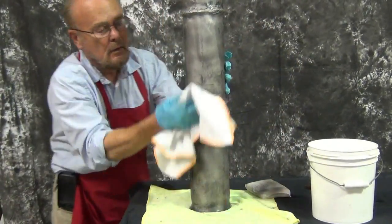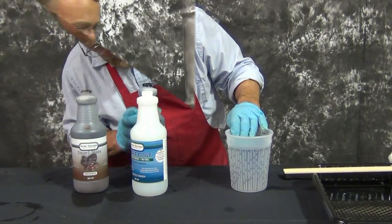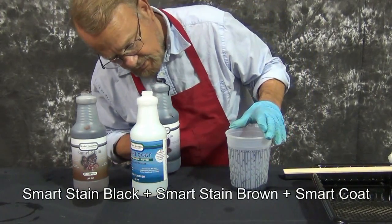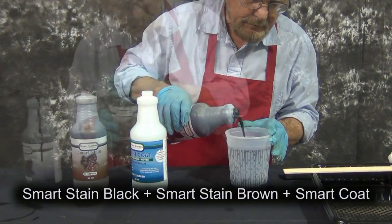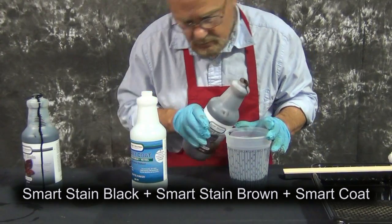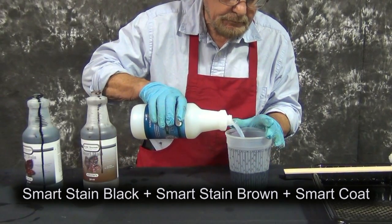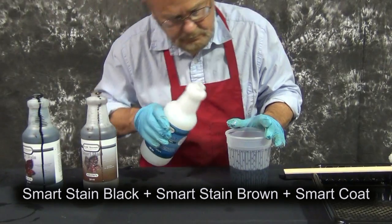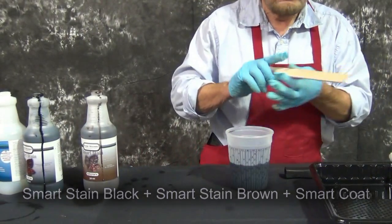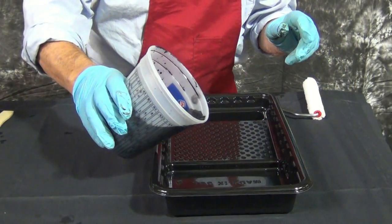These preparation steps apply to all metals, as Smart Stain is a non-reactive patina and will work over a variety of metal surfaces. For this application, we're going to combine Smart Stain Black with Smart Stain Brown and then dilute it 50% with Smart Coat. By diluting the concentration of Smart Stain with Smart Coat, we're able to obtain translucent or transparent washes of color without altering the strength of the finished coating. Smart Stain and Smart Coat are air drying materials that work best in a warm working environment of 70 to 80 degrees Fahrenheit with low ambient humidity.